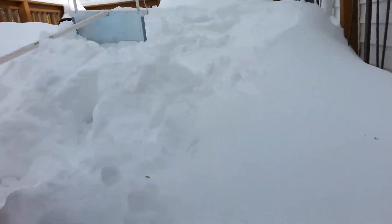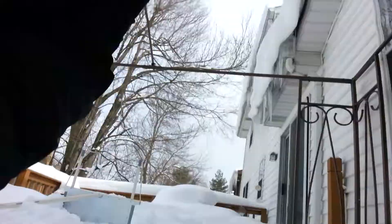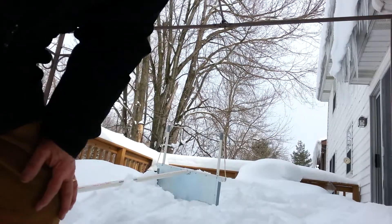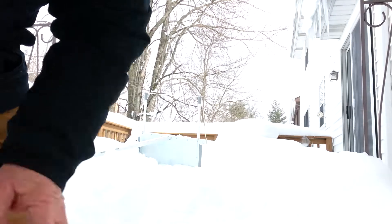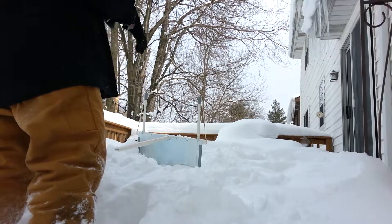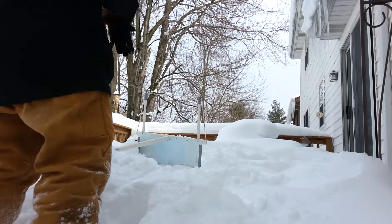Well, let's see if this works. I don't know. I'm hoping you can see this thing, how it works. I'm going to get my gloves on.